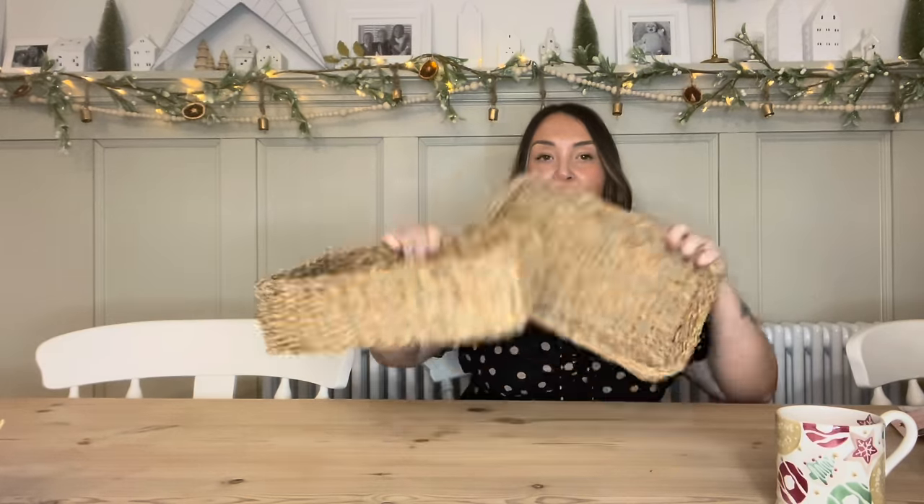I've just grabbed a basket - I always collect these from the charity shop throughout the year. I go in and see if they have any baskets, normally in the garden or kitchenware section, and you can get them really cheaply. I save them for Christmas hampers. You can also pick up pink hampers in Poundland for £1.50 - I think that's part of their Mother's Day range. If you can get them in the charity shop for 50p or 30p, even better.